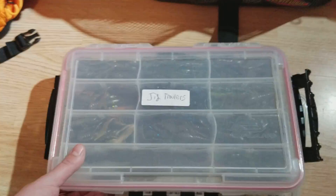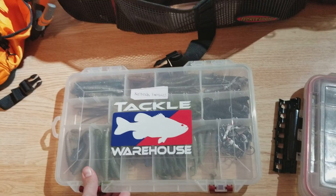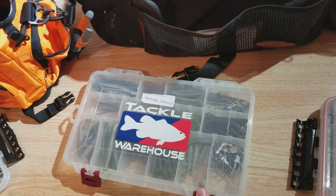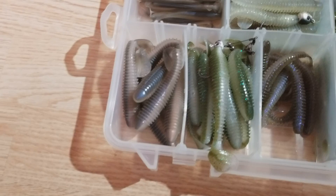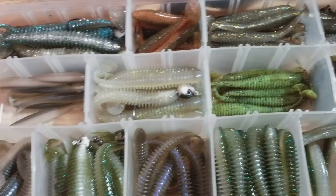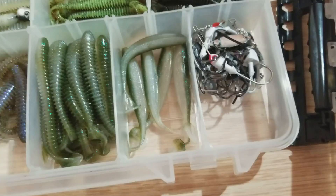And here are some of my Keitech swim baits. This is not all my soft plastics guys — this is just what I have in my tackle bag. A lot of it's out in the garage. So there's all my Keitech swim baits. Some of them are already rigged up with some Picasso heads. Here's one of the Picasso heads with the blades underneath there. And there's all my heads to rig them up with — a bunch of different sizes and styles, a lot of Picassos in there.